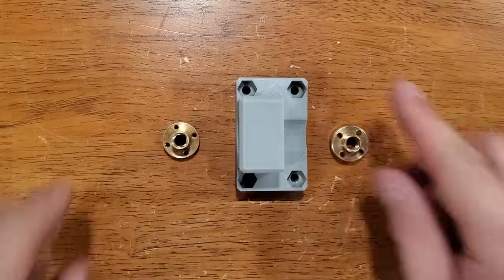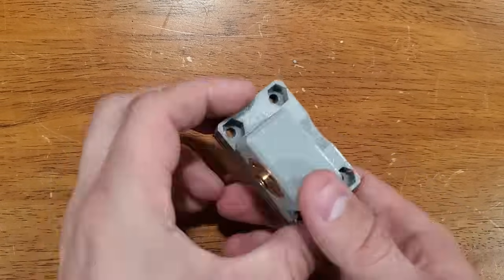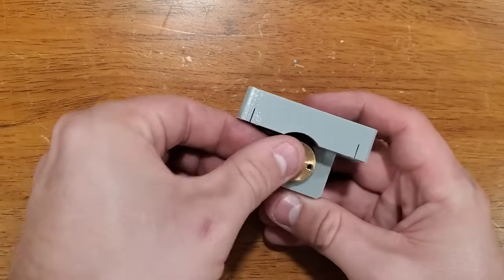The top side was mostly done at this point, so I moved down to installing the new lead screw carriage on my y-axis. Now would probably be a good time to explain why I'm using two nuts on all my lead screws.